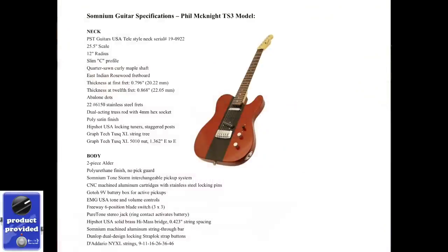Hey guys, today we're going to be checking out a new guitar. I've been calling this the Impossible Guitar Challenge. What I have here today looks like your basic T-style guitar, but it is much different. This guitar is from Somnium.